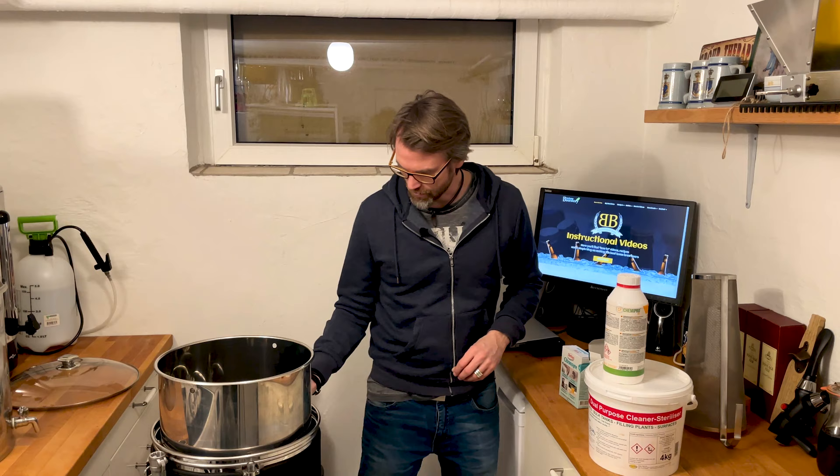Welcome to Beer Stories. This video is all about how you clean your all-in-one brew system, and it's actually pretty easy.